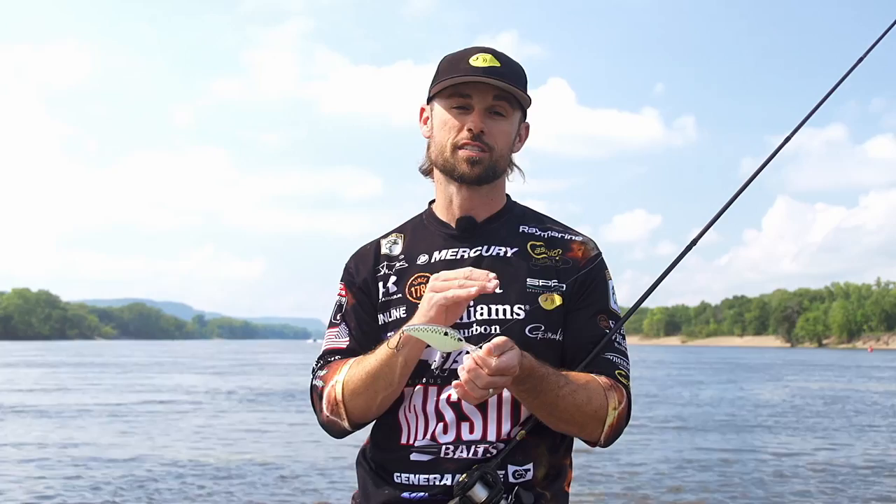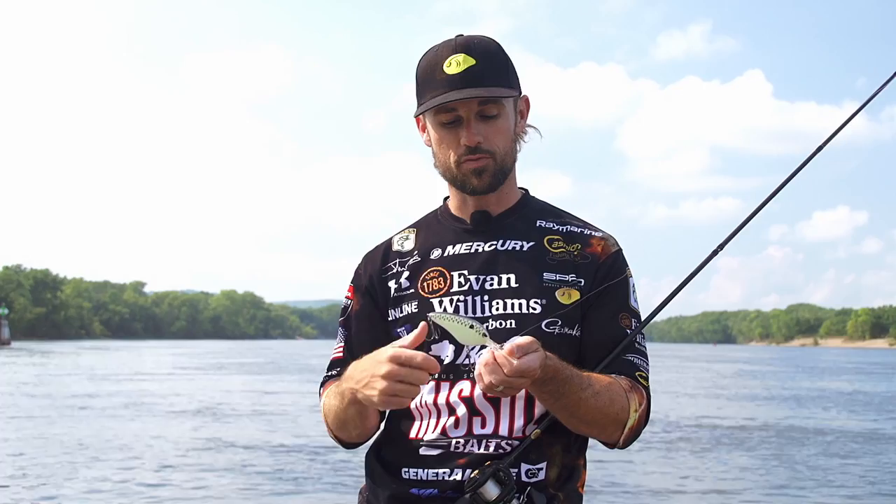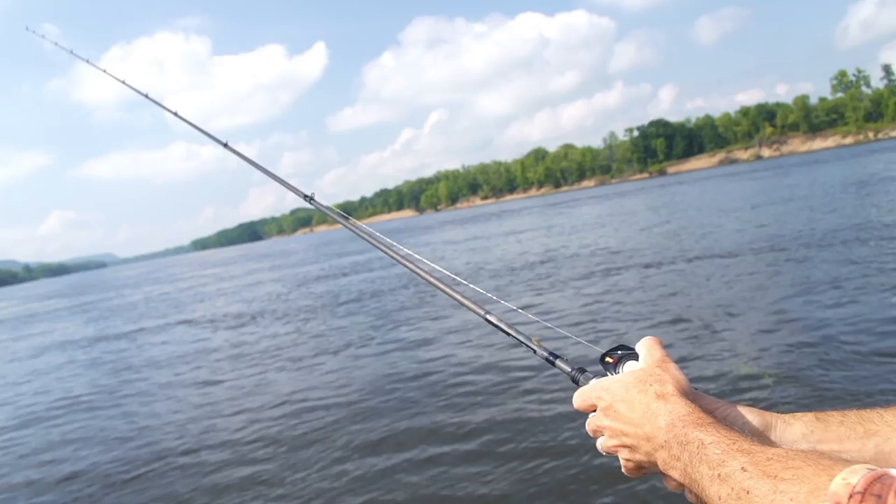This bait's getting way down there, but it's not overbearing to crank. Some of those super deep diving crankbaits, after about 30 minutes of it, you're wore out with your forearms and everything else — you're just getting a lot of fatigue. This takes a lot less resistance to pull through the water to achieve almost the same depth.